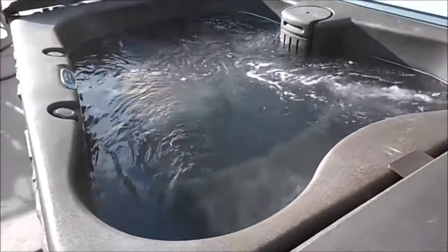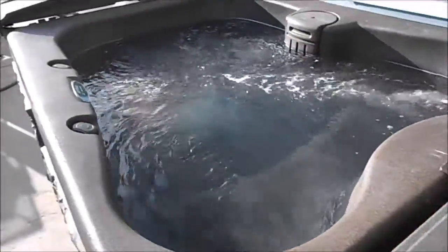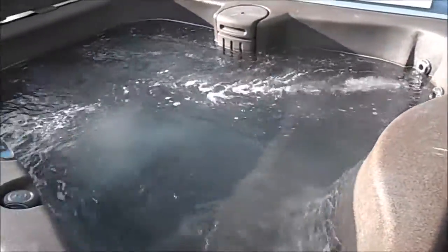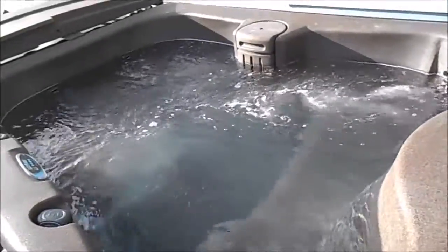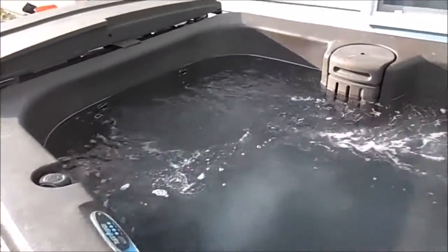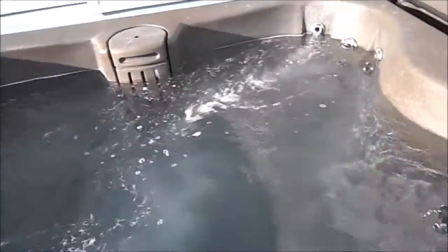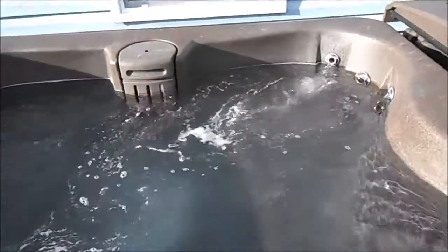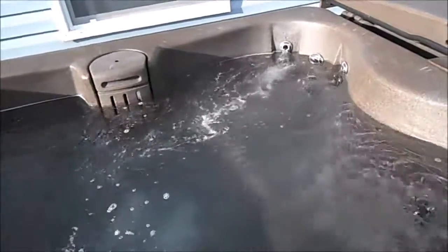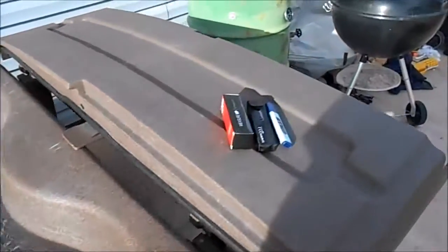The problem I was having is I started getting foaming issues in my hot tub. Being a professional pool guy, I know you're not supposed to have drinks that could spill in, not supposed to use cheap chemicals from Walmart, you're supposed to shower before getting in, and your calcium levels need to be exactly right — otherwise you'll get foaming. I knew all these things and still got foaming.